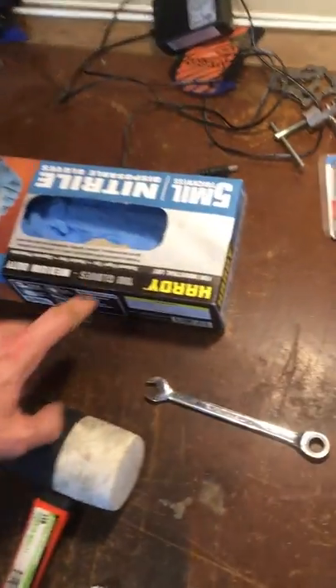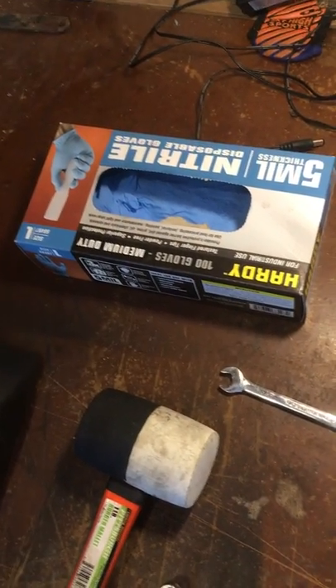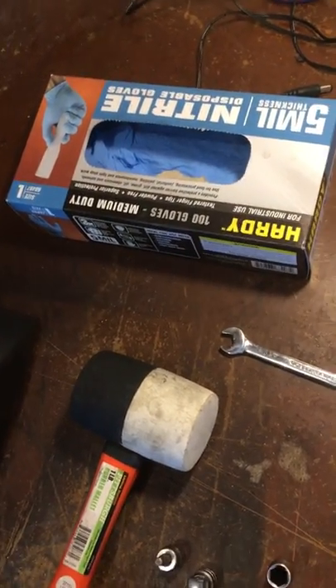Gloves — I got the 5mm ones from Harbor Freight. They do break often but there's a hundred of them, they're great, give you a little bit more grip when doing this job.